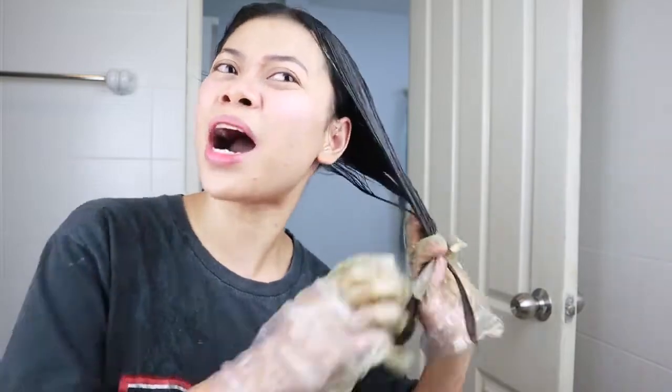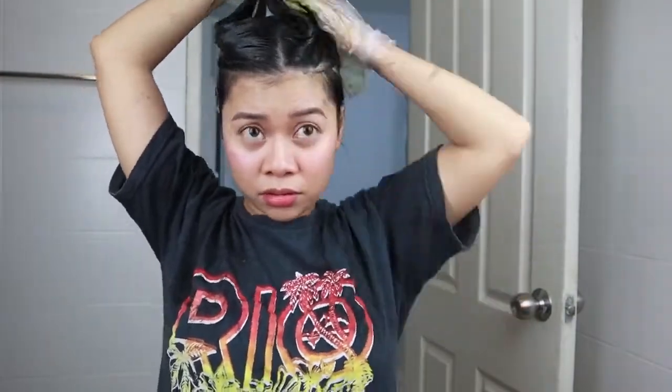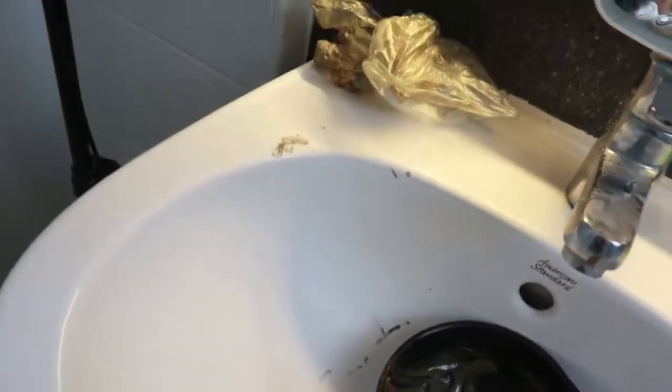It's so strong, oh my god, and it's so hot — it's gonna look like a wig! I'm gonna let it sit for a few minutes. Oh my god, hi guys, so this is my hair — it's so black, it's blacker than before.